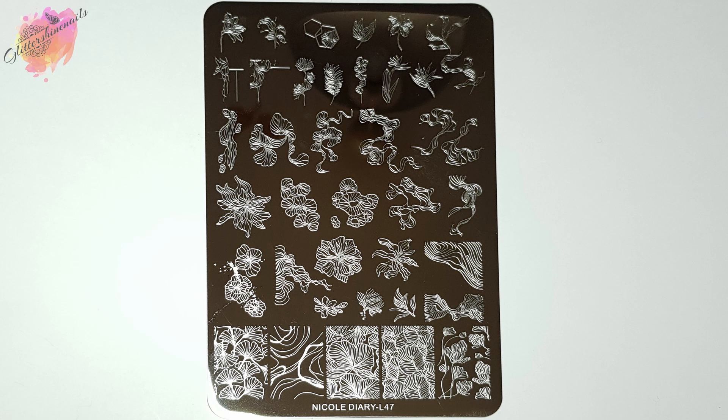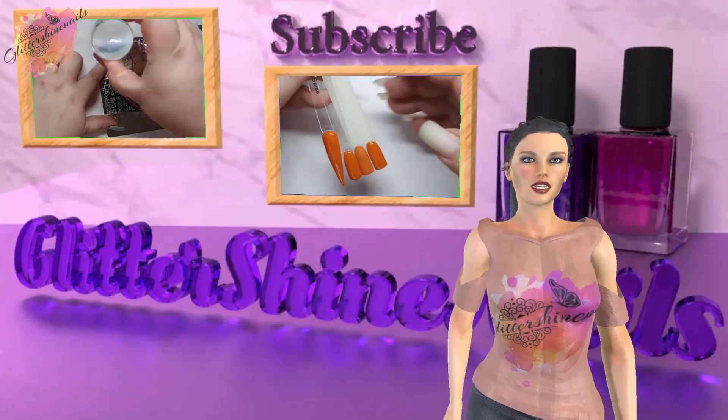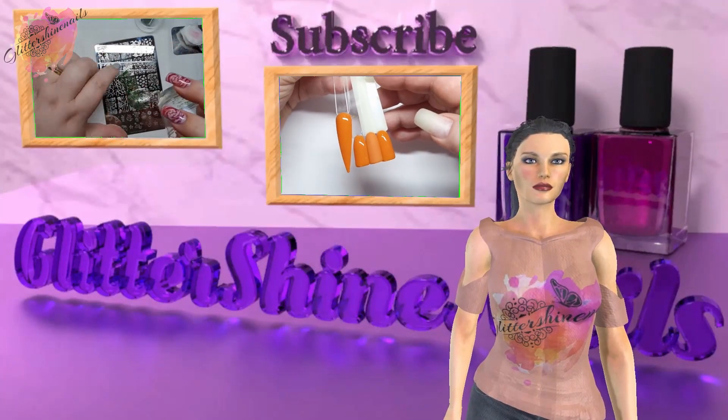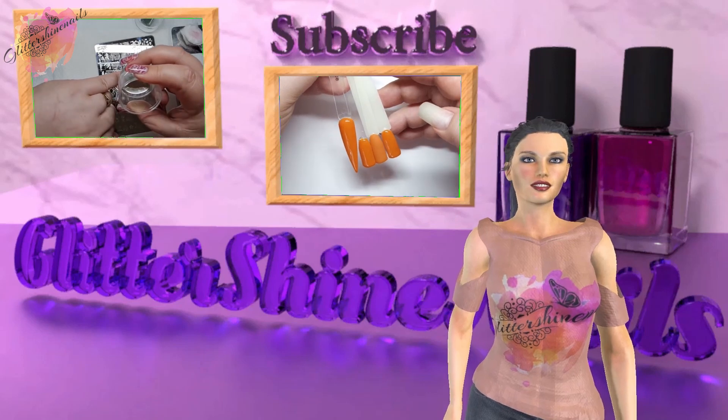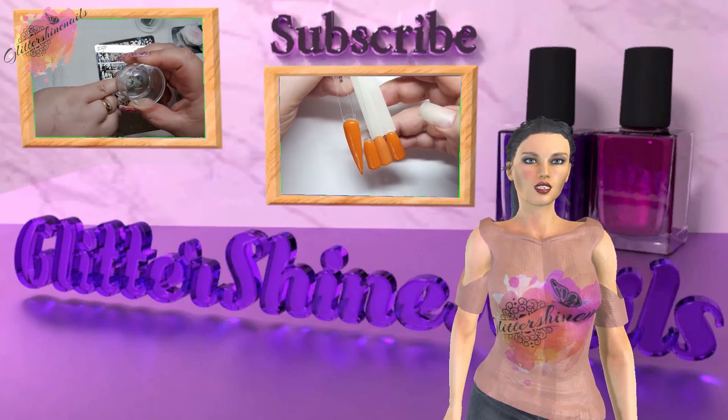As always, you can find information on where I purchased from in the description box below. Before we get started, please subscribe to my channel and make sure you have the bell notification on, and please like this video. These things really do help out my channel. Thank you.